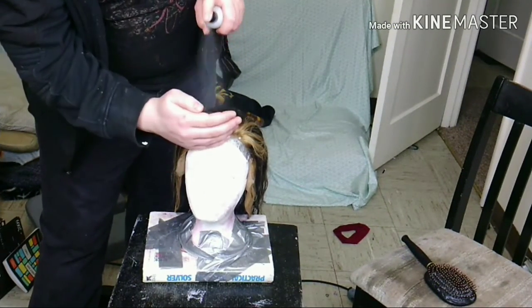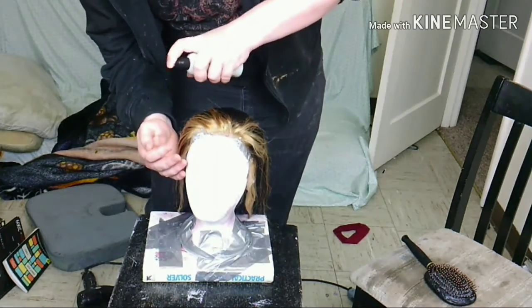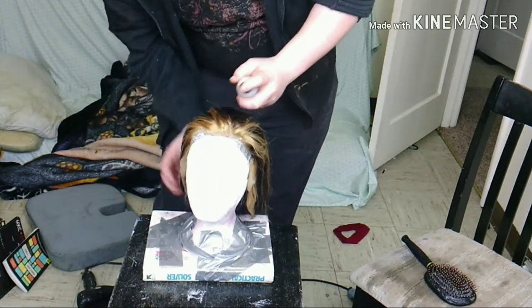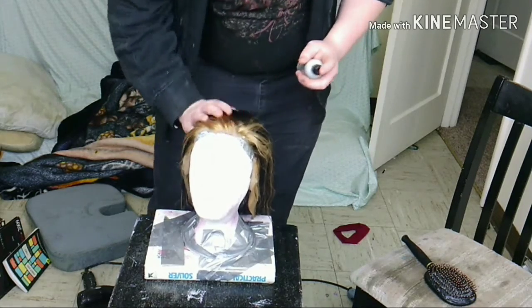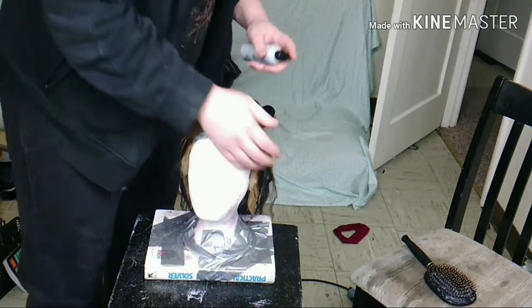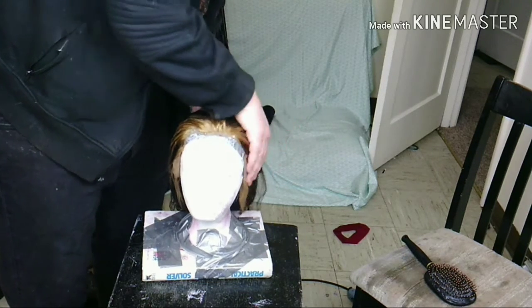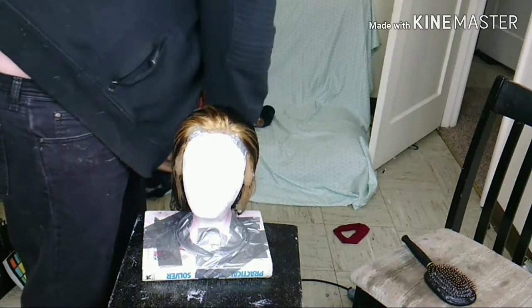This is what it looks like fresh from being washed. I'm just spraying it with the blowout spray I use all the time on this channel — the generic Kenra, the stuff you get from the beauty store. Then I'll give it a quick blow dry and we'll be back to apply my random mixture of dye and conditioner to hopefully achieve my desired result.